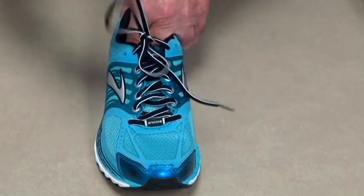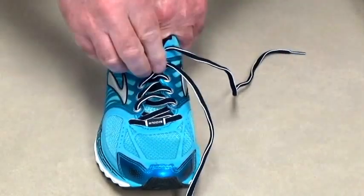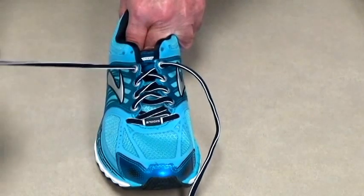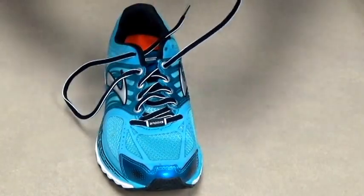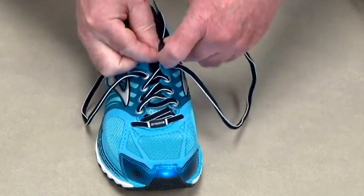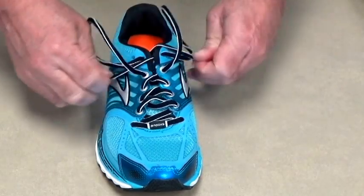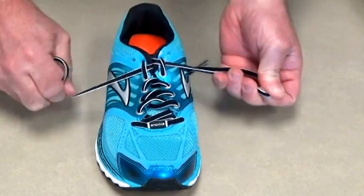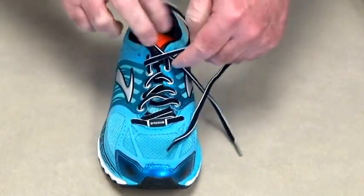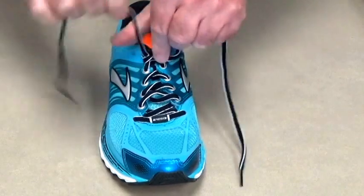Another tip for heel slippage that we call bunny ears, on lace shoes: you pull the laces back just one eyelet, put them back in on the same side to sort of create an ear. There are your bunny ears — you take the opposite ends and you just pull them snug. Now every time you do this, it acts as a ratchet and pushes you back into the narrow part of the shoe and helps prevent the heel slippage.